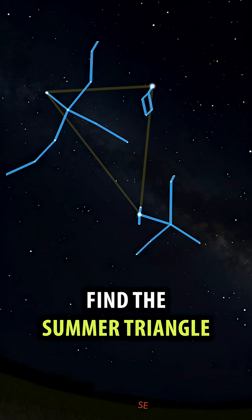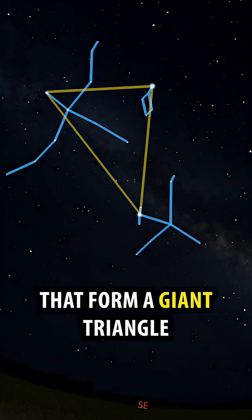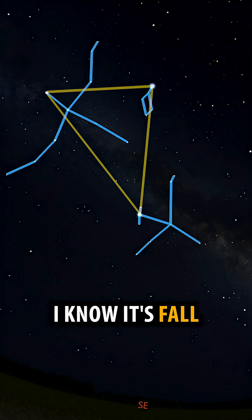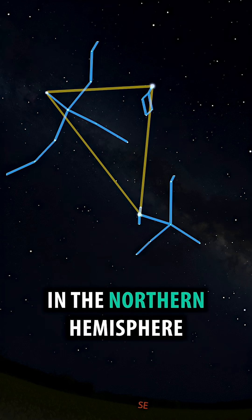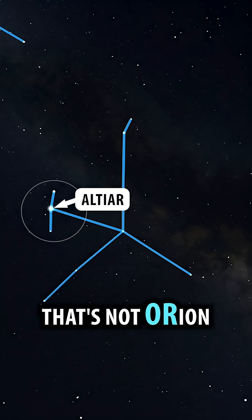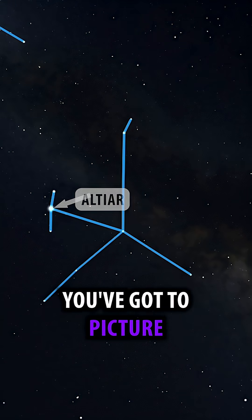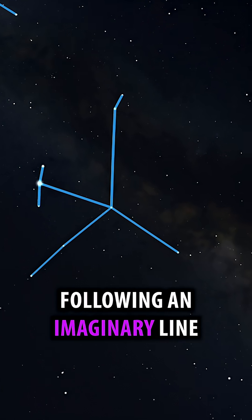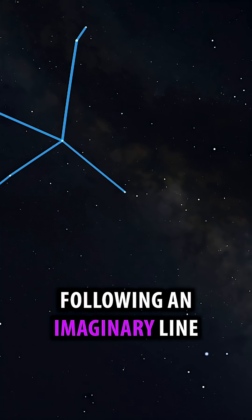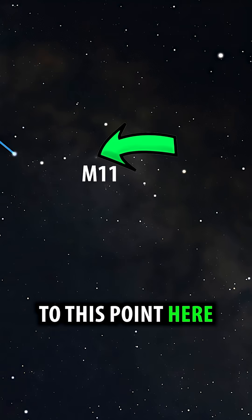First, find the Summer Triangle — those three bright stars that form a giant triangle in the summer sky. I know it's fall, but it's still overhead in the Northern Hemisphere. Look for the three stars in a row. That's not Orion — that's Aquila the Eagle. The bright star in the middle is Altair. You've got to picture the Eagle constellation, following an imaginary line down the eagle's back and around the curve of stars to this point here.